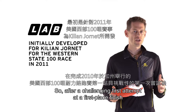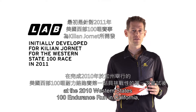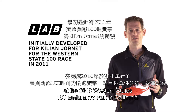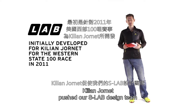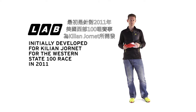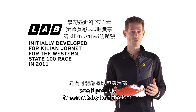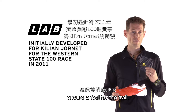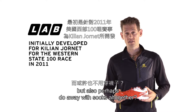After a challenging first attempt at a first-place finish at the 2010 Western States 100 endurance run in California, Killian Jornet pushed our S-Lab design team to rethink a number of technical concepts in our trail running footwear. For example, was it possible to comfortably hold the foot, ensure a feel for the trail, but also perhaps do away with socks altogether?